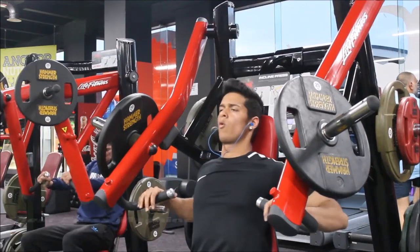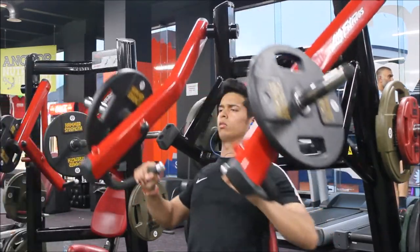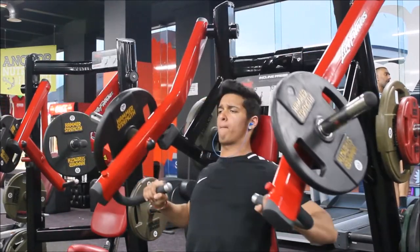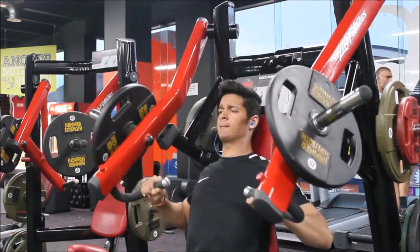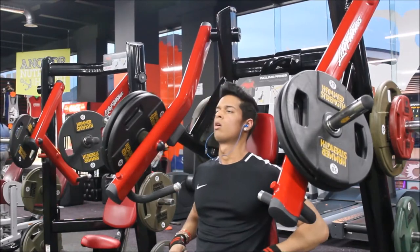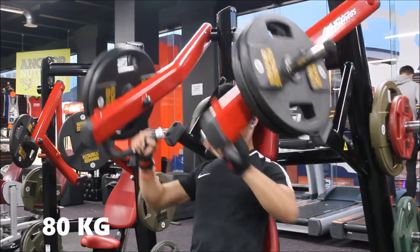Hey, what's up guys, it's Samar again and today I'll be training chest, showing all the exercises I do for my chest workout. Starting off with the seated chest press on the machine — it's a very safe exercise for beginners who want to get toned and increase strength and endurance. It mainly focuses on the chest muscle and also works the triceps, so it's a very good exercise if you're trying to involve multiple muscles as a compound movement.